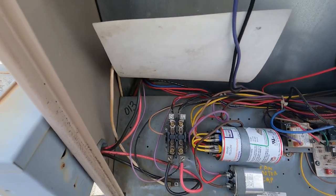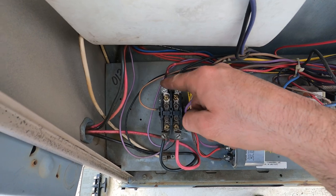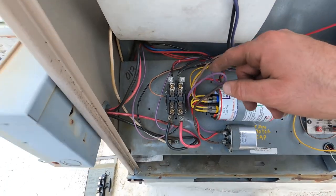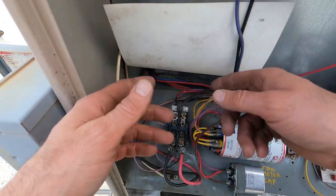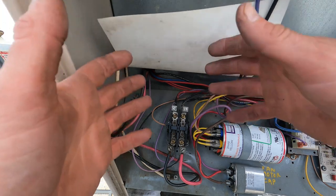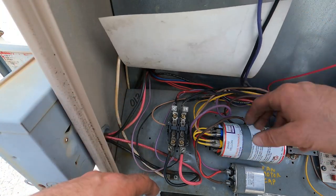I'm doing a maintenance and one of the things I ran into is a cooked wire coming off my contactor. One of the things you have to look for when you find a cooked wire like this is a loose wire somewhere. I checked my compressor, I checked the capacitor.